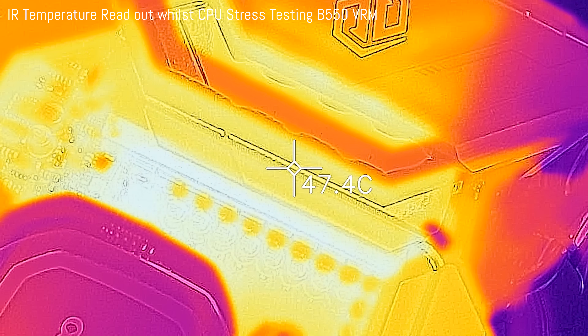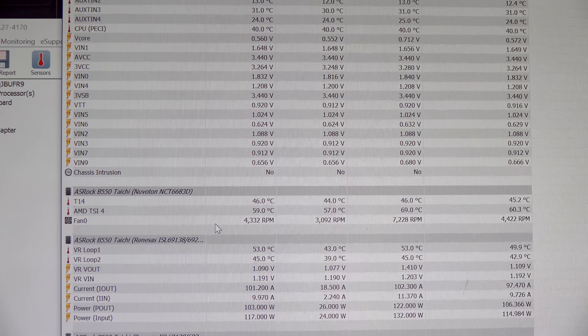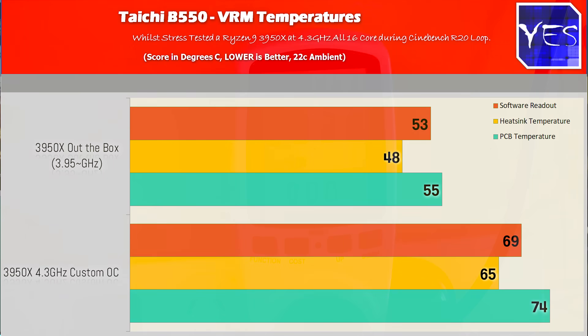Moving to a custom 4.3 GHz OC, the CPU was pulling around 200 watts, versus about 126 watts at 3.95 GHz. Cross-referencing this with power from the wall confirmed the hardware info figures. The maximum PCB readout temperature was 74 degrees, heatsink 65 degrees, and the software readout was 69 degrees. So with a 3950X at max custom OC, running Cinebench R20 looped at 22°C ambient utilizing AVX2, the motherboard handled it absolutely fine.